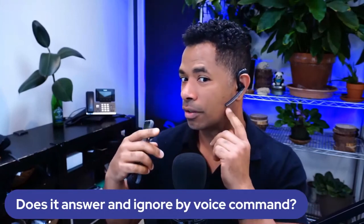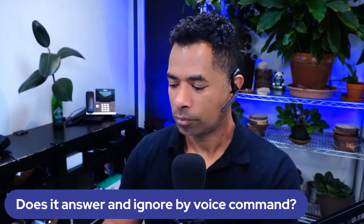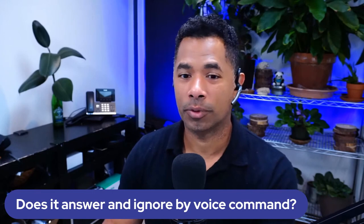Sheila wants to know: does the Plantronics Voyager Legend 5200 answer and ignore calls by voice command? Yes — when the 5200 is connected and you're getting a call, you can say 'ignore' or 'answer.' No need to fumble with your phone or reach around to grab it. It will know whether you want to ignore or answer the call. Great question, Sheila.